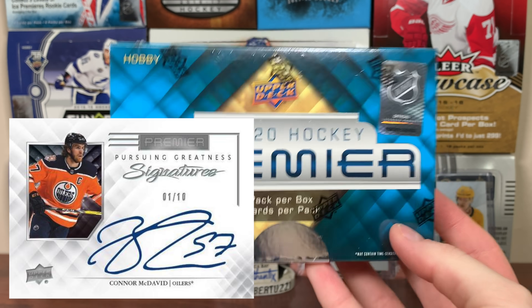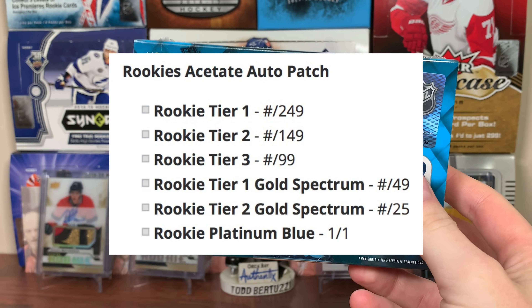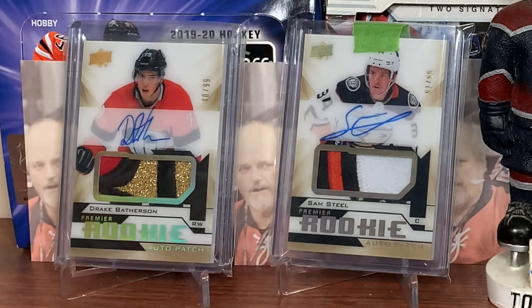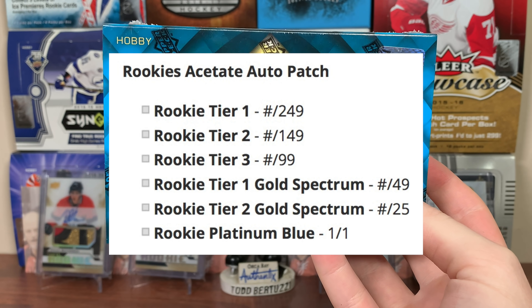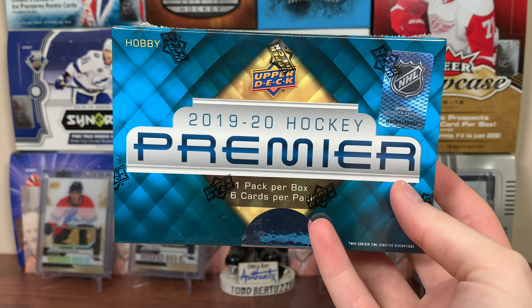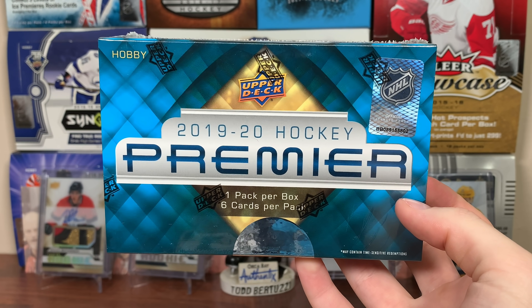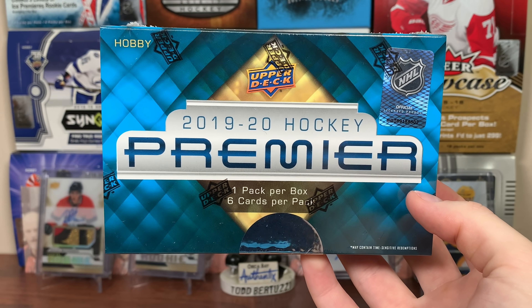The objective for this break is to get a nice RPA. I don't necessarily collect them but if I pull them I'll keep them. There are tiers to your RPAs — the tier threes are numbered to 99, there's your gold ones. I have a couple golds from 18-19. The rookie platinum blues are one-of-ones. There's a lot of blue one-of-ones to keep an eye out for. This box cost close to 300 — it started around 230 Canadian and it's pushing 300 now, which is ridiculous. Let's open up some 1920 Premiere.